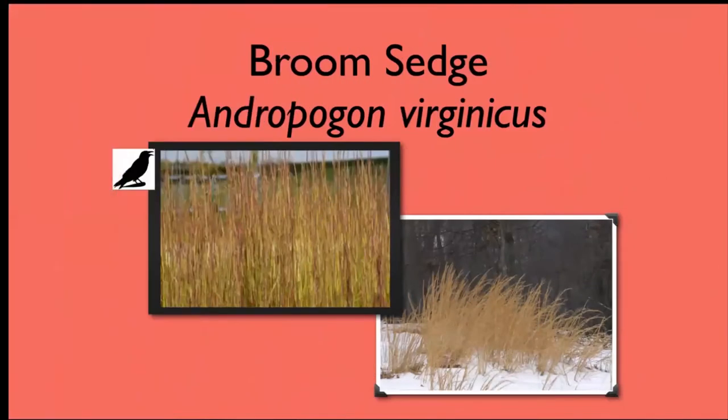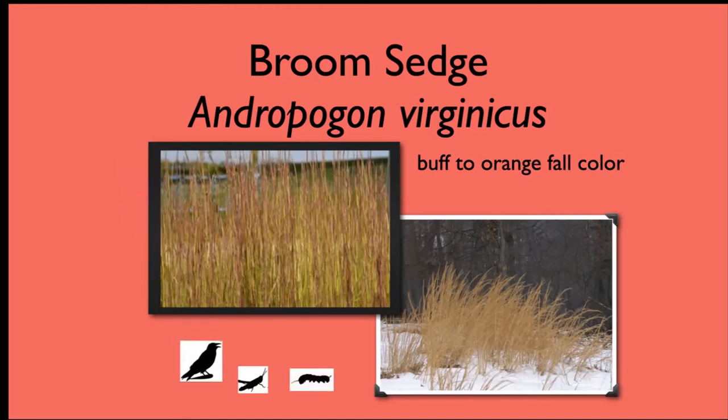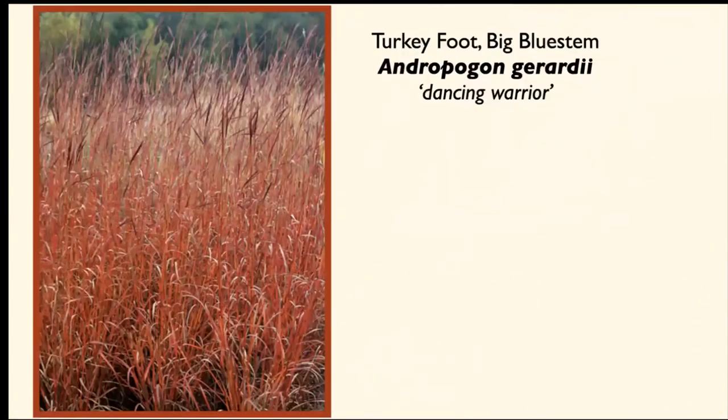This is broom sedge. It was utilized at a sculpture garden on the Hudson — they planted huge meadows of this grass that goes kind of an orangey buff color in the fall. It's green during the growing season, and outdoor sculptures are dotted amongst the broom sedge on the property. That's a property that's going to help support birds and look especially nice in the fall because of that orangey buff color, with caterpillar species that associate with this grass also feeding the birds.